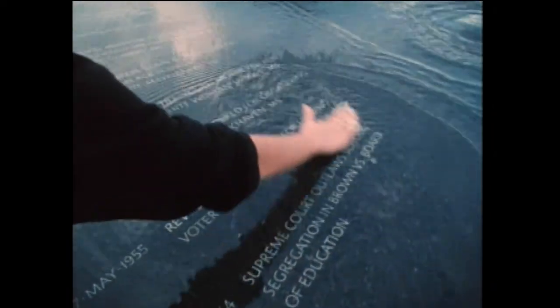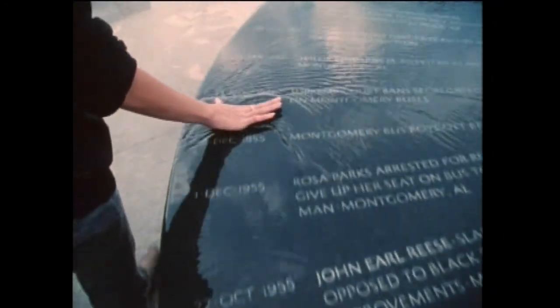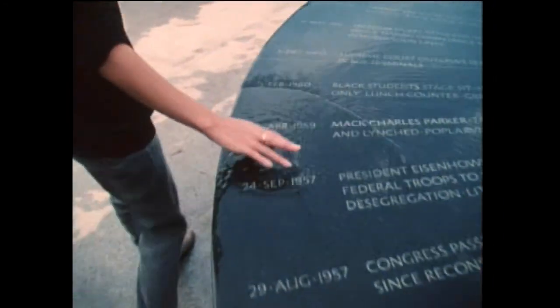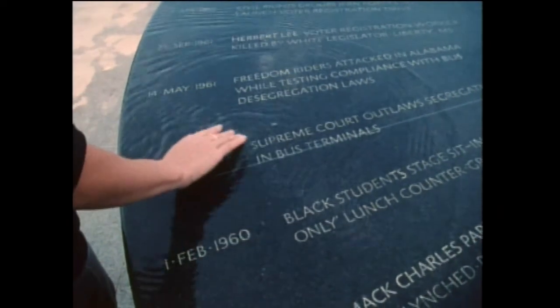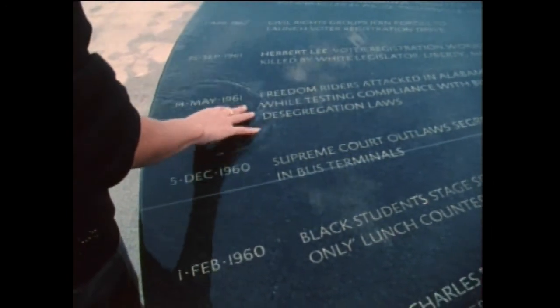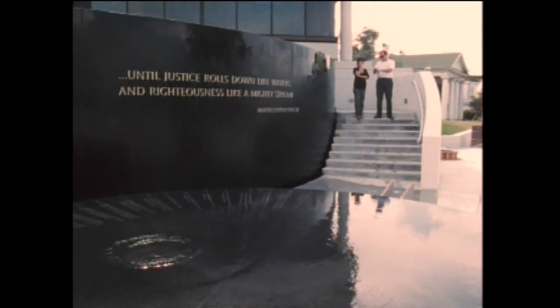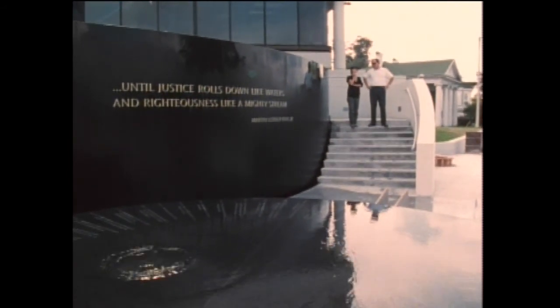The use of water was a very critical element. What we were doing was almost making water turn the table and literally flow under so that you could touch and change the path of the water as you read this history. Psychologically, I wanted people to be able to feel like they really were a part of making this piece come alive.